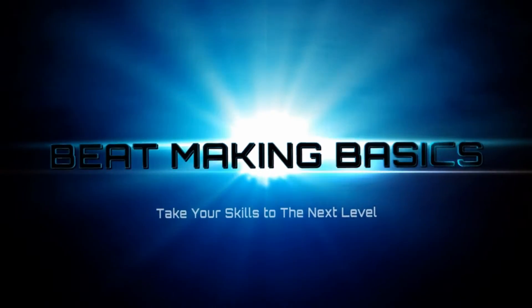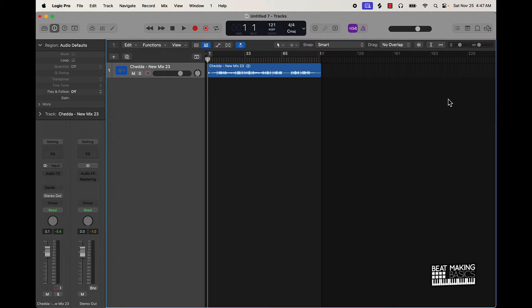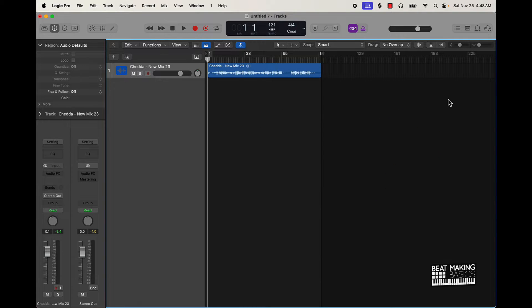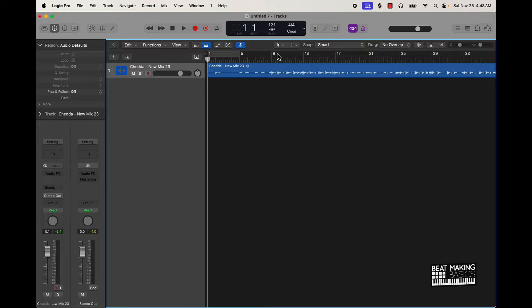Beat Making Basics back again with another dope video. If you're new to the channel, go ahead and subscribe because I'm coming back with bangers. Today's video, I'm doing a challenge to see which is better — we just have the new Logic Pro 10.8 update and I want to see if the mastering assistant in Logic 10.8 is better than Ozone's plugin for mastering. We're gonna put it to the test. I have this beat here, I'm just gonna let you listen to the basic mix, go to the hook, then we're gonna try out the two different plugins. Let me know in the comment section — let's go ahead and check it out.